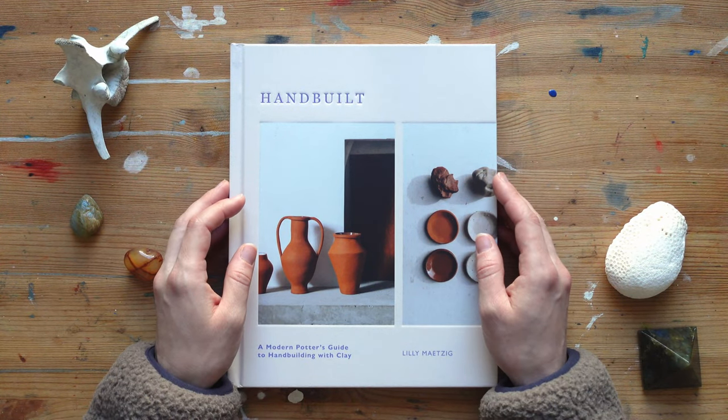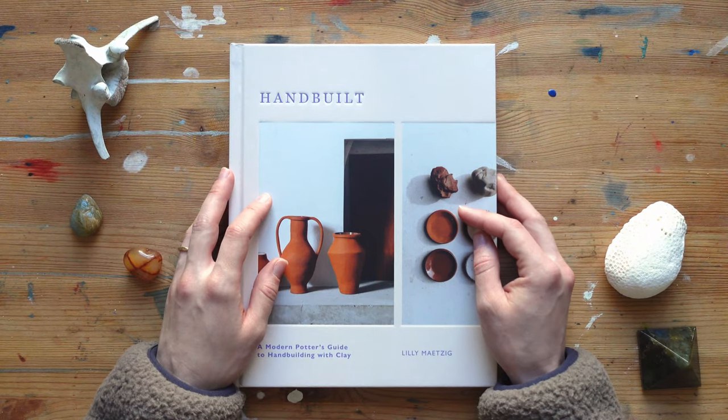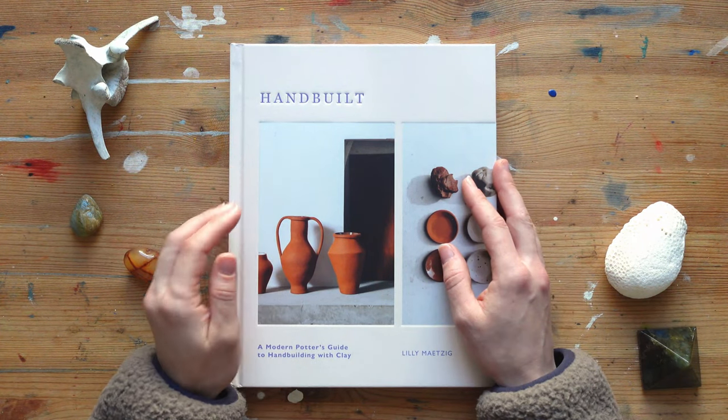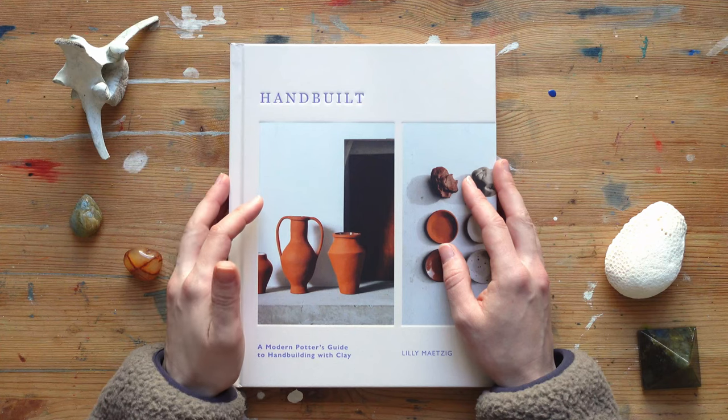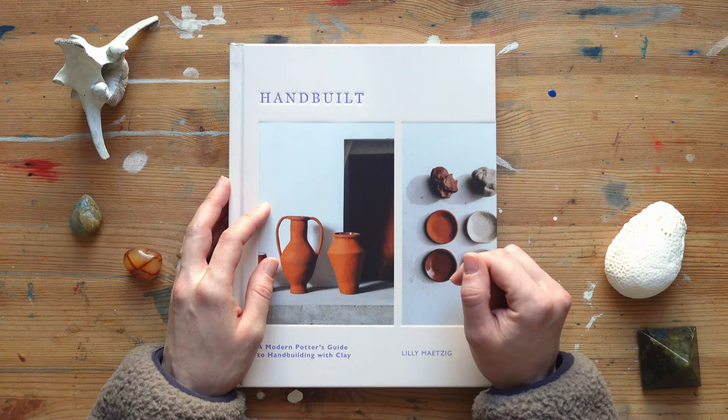Hi everybody, welcome or welcome back to my channel. My name is La Hans and I post art videos every two weeks. You'll see a few book reviews because I got some very interesting books lately and I really want to share them with you. Most of them are art related — there's one that is not — but today I want to talk about this book.